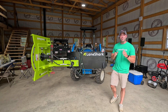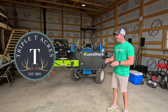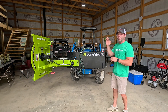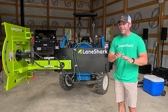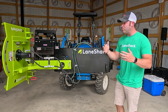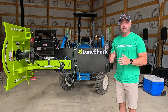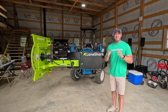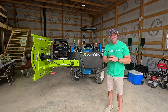Hey everybody, welcome back to the channel. My name's Mike and you're watching Triple T Acres. In today's video I'm so excited — we have a Lane Shark on my tractor. We're going to go over a lot of details: the specs, how it's hooked up to the tractor, the types of tractors you can use this with, and the multiple different positions you can put this thing in.